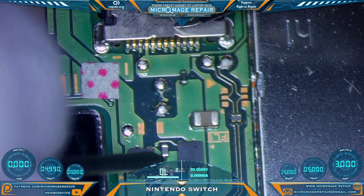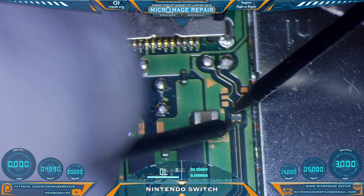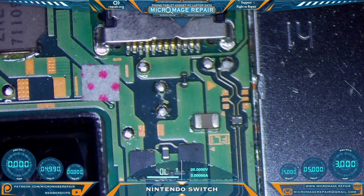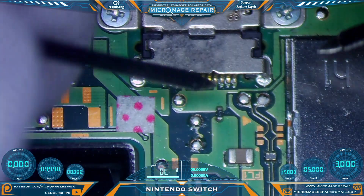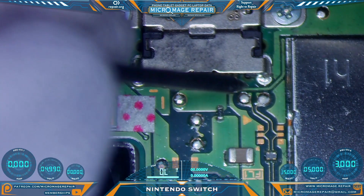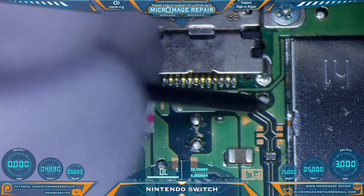Uh-oh, that's shorted. Let's check our little filter. We'll move up here and check out our invincible fuse and see if it's still being invincible — it is. Let's check our test pads; none of these should have a pathway to ground.